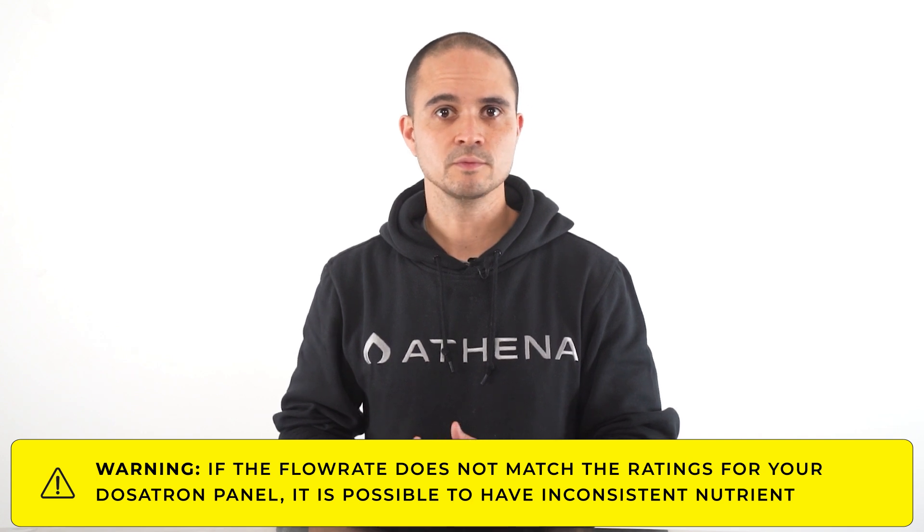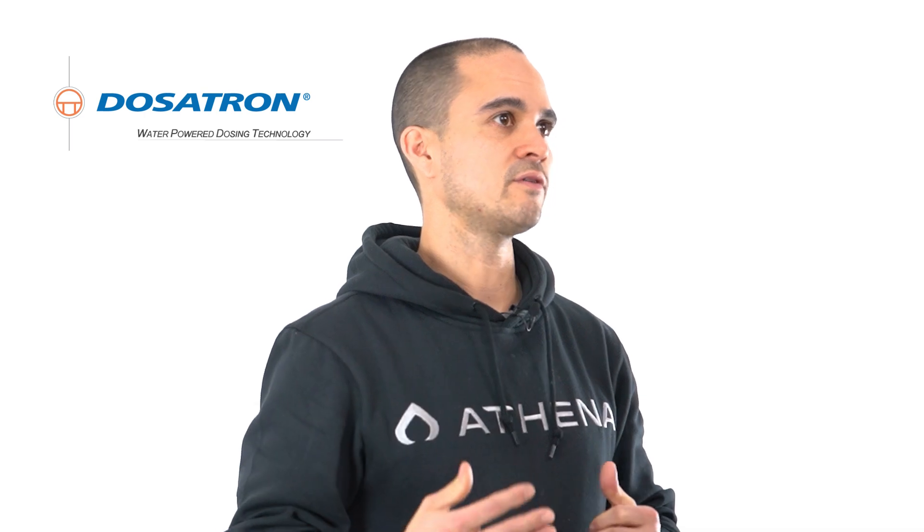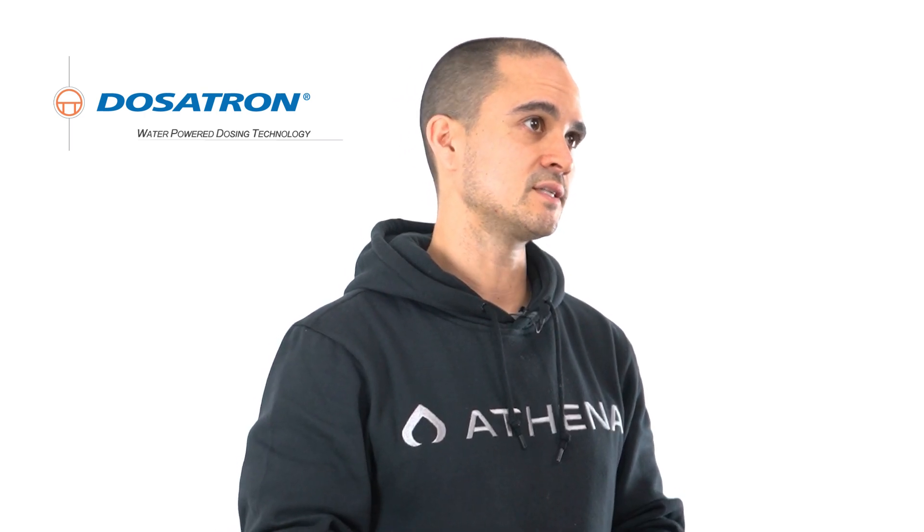If the flow rate does not match the ratings for your doser panel, it is possible to have inconsistent nutrient delivery. Be sure to check with your doser to ensure that you have the correct setup for a direct inject system.